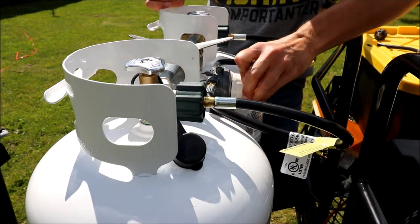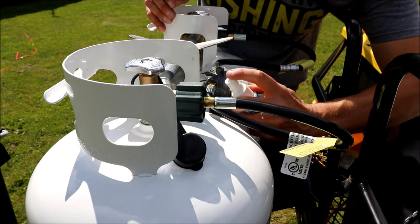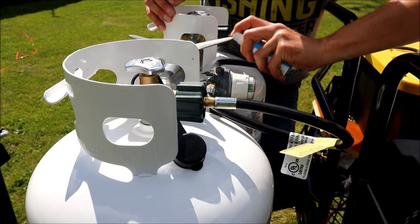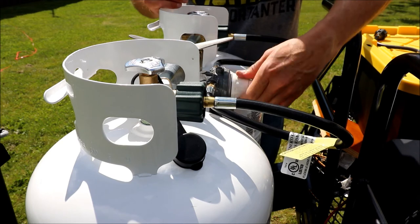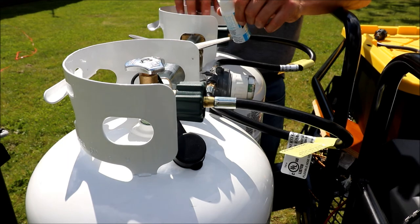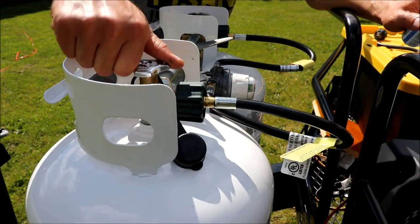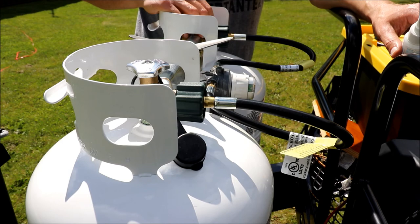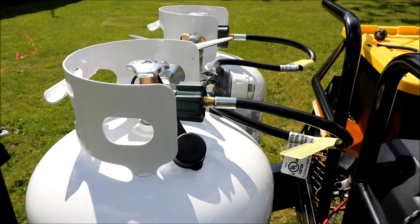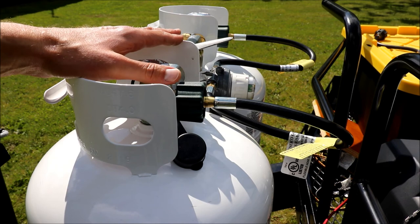This lever here changes which tank you're drawing from. I don't see anything leaking — it's always a good idea to check. If you smell gas, chances are it's leaking and you'll need to find out where from. It looks good — usually it would leak right away. I didn't put any thread sealant on this one because that's not how it's designed. I suspect someone at a camping store applied it thinking it was correct, but it isn't.